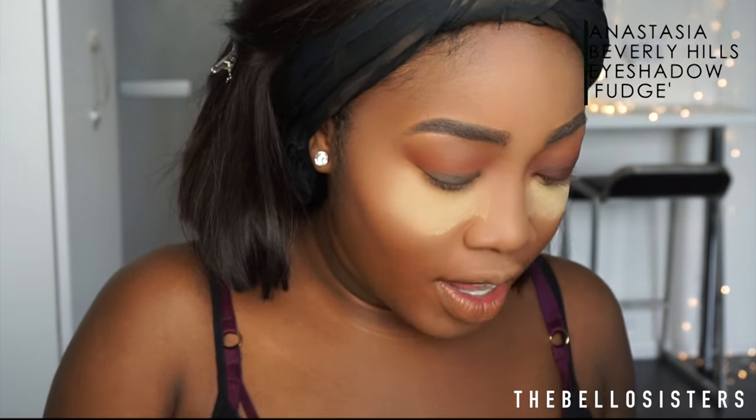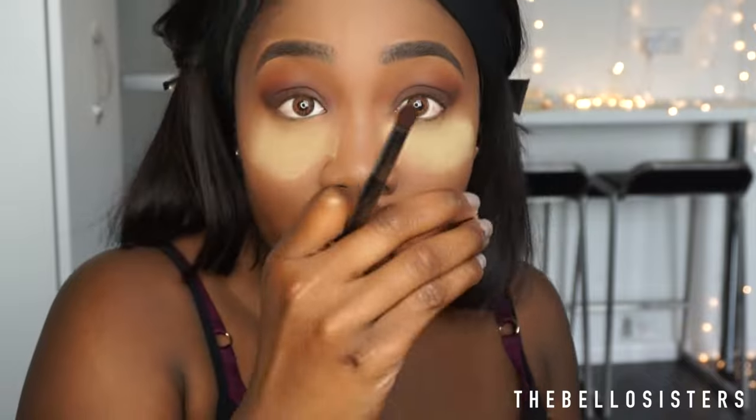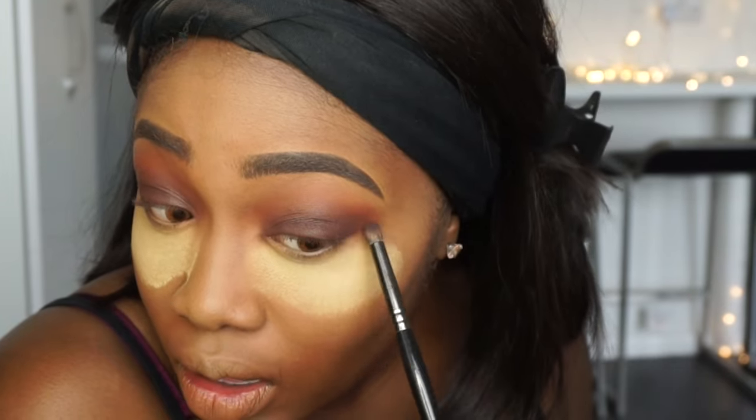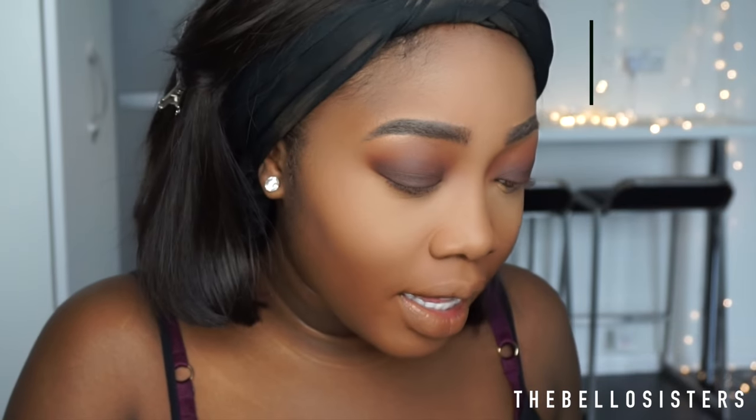Next I'm going to use the NYX Jumbo Pencil in black — just concentrate it on the lid, don't bring it any higher. Now I'm going into Fudge in my crease, don't go too far up, just into the crease. Then with a flat shader brush I'm applying Fudge onto the lid. For the outer crease I'm going in with Beauty Mark, which is a really nice dark chocolatey brown, putting that on the outer V. Then for under the eye I'm sweeping Sienna underneath, then Fudge, then Beauty Mark in the outer V.